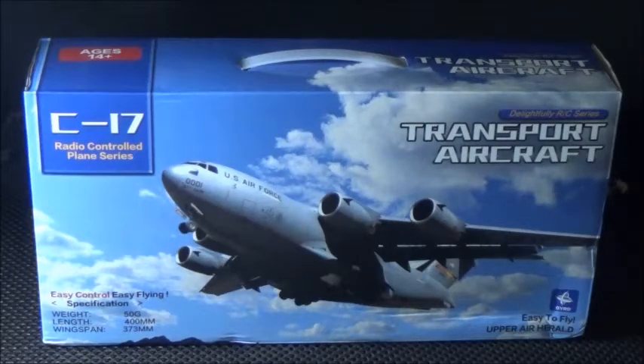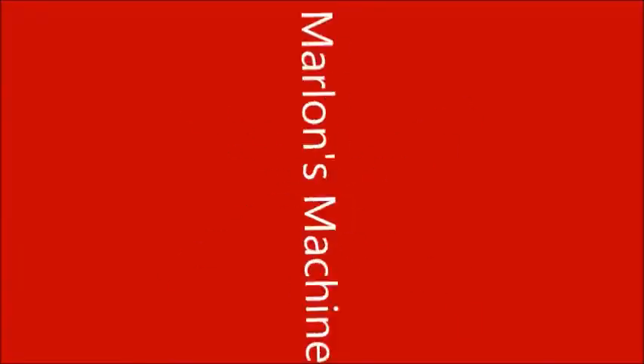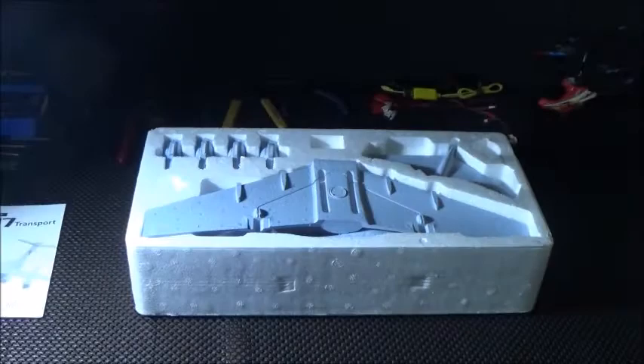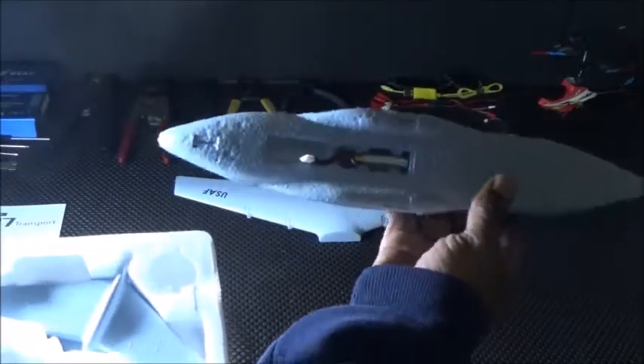Let's unbox and assemble the C-17 transport aircraft. This is what you're going to get when you open the box. You have your instruction manual, your main wing, then your fuselage. Your battery is right there.